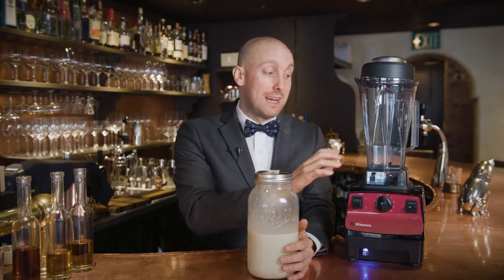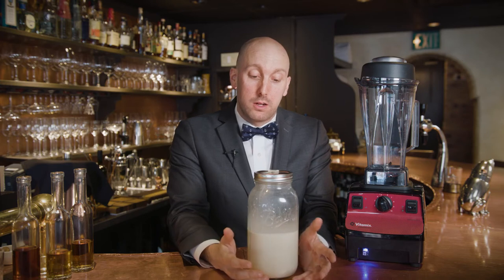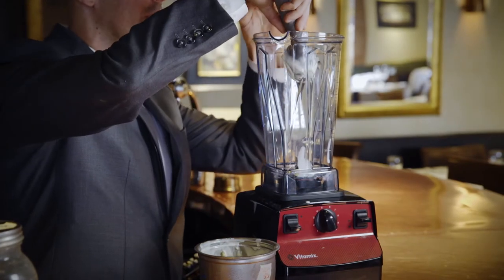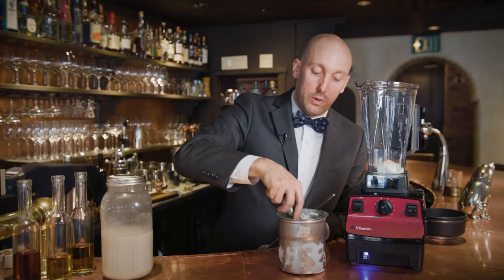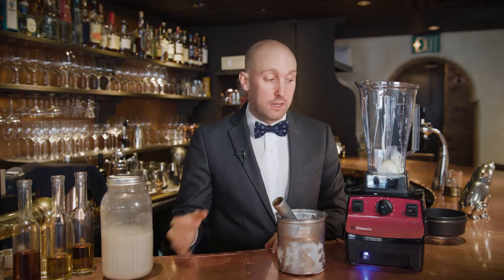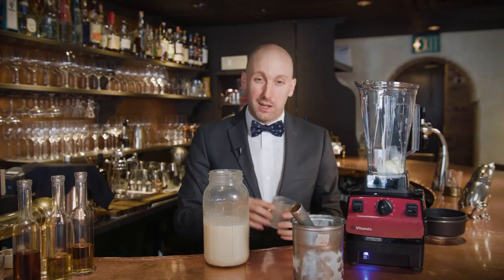What we're going to do now is add this to the standard container from Vitamix and make an eggnog milkshake with a little bit of foie gras ice cream. The reason we use the aerating container to make the eggnog is it's a little more gentle with the introduction of the eggs and sugar. This standard container has a lot more power, but it's perfect for combining a solid ingredient with a wet ingredient — the eggnog and the ice cream being brought together. The wet blade is perfect for that. I'm going to add about a cup and a half.